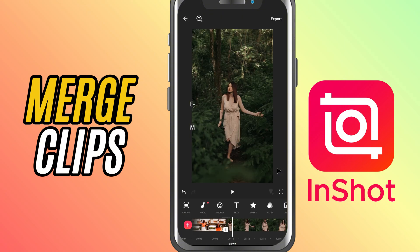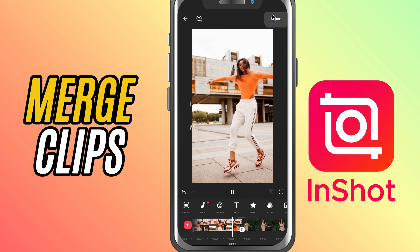After you're happy with the order and flow, hit play to preview the full video. If everything looks good, go ahead and export your project in HD quality.